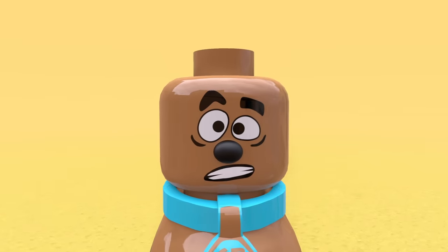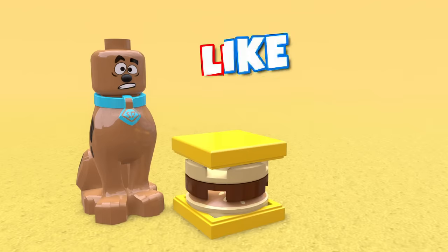So now Scoob has a normal minifig head. Now things are getting very weird. Like, psych Scoob.